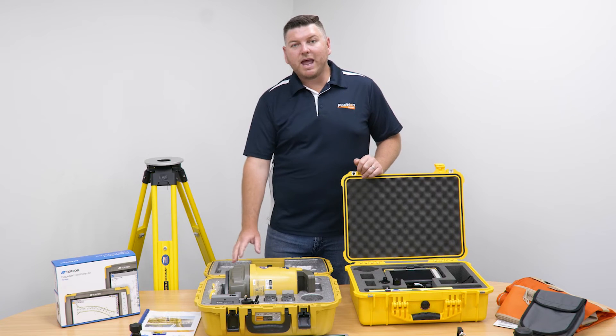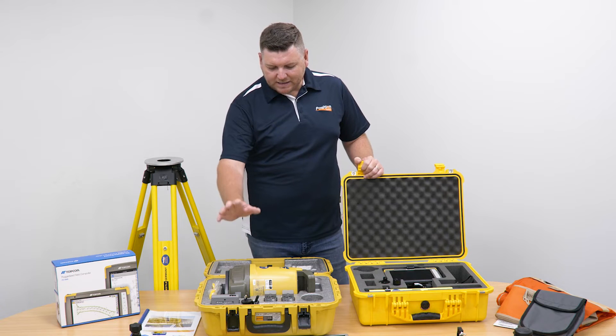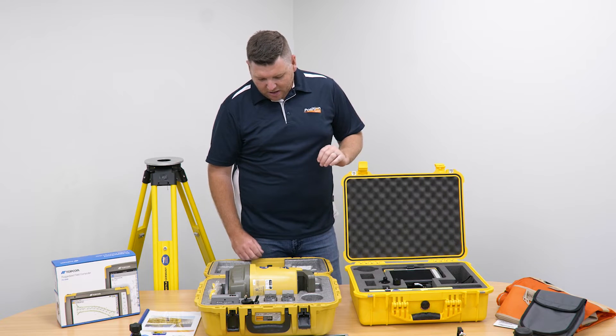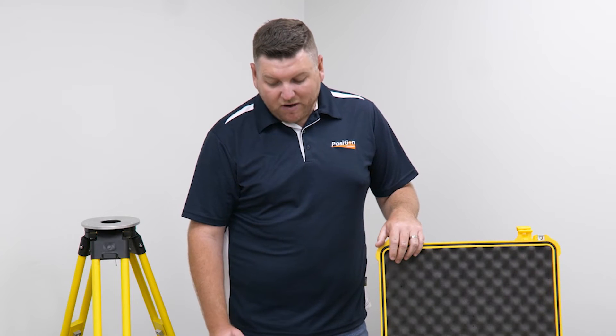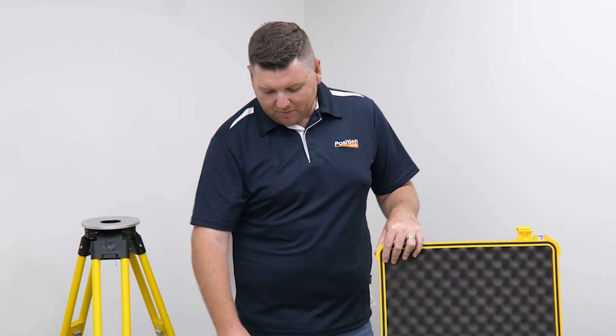The Topcon LN-150 Pro Kit also comes with three-year hardware maintenance. That means our Topcon LN-150 and our FC6000 are both covered by a three-year warranty. You also get three years of free consumables — batteries and things like screen protectors — and free annual servicing for both the FC6000 and the Topcon LN-150.